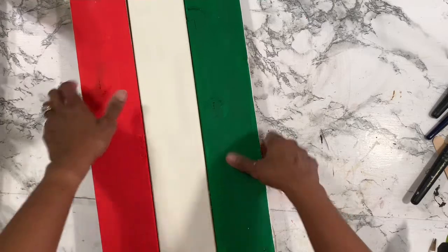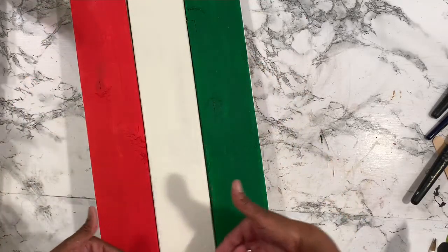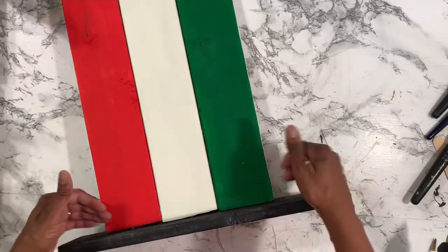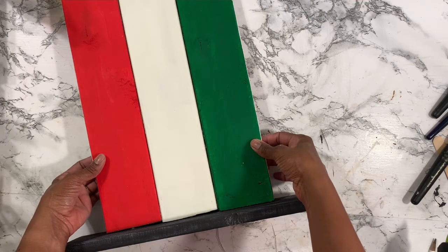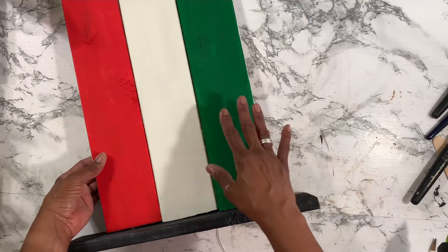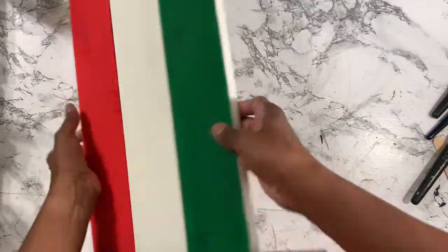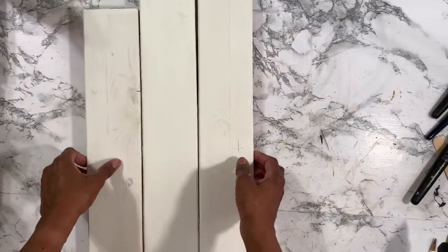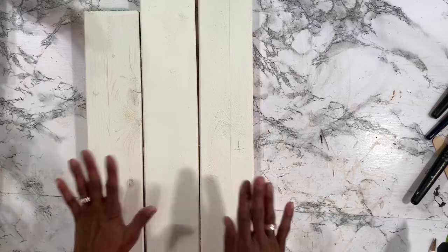What I wanted to do was glue them all side by side and place them as one unit toward the bottom, but I got thinner wood. With thicker wood I would have been able to drill screws — but neither here nor there, it's going to work out. I sanded down the little piece right here because now we're going to start making this the snowman.